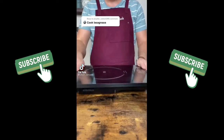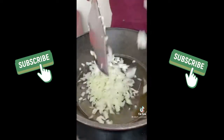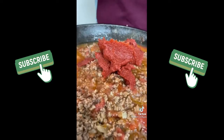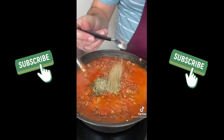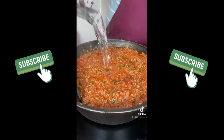Let's make lasagna. Sauté onion and garlic for a few minutes. Add ground beef and cook until brown. Stir in crushed tomatoes, tomato paste and tomato sauce. Add basil, Italian seasoning, fennel, sugar, salt and pepper, parsley, water and cook one and a half hours.